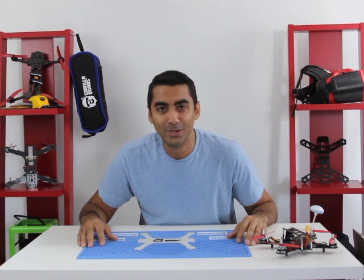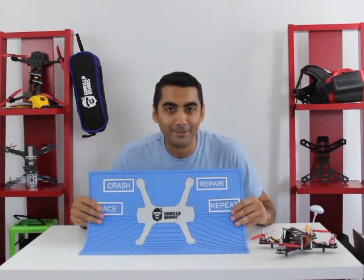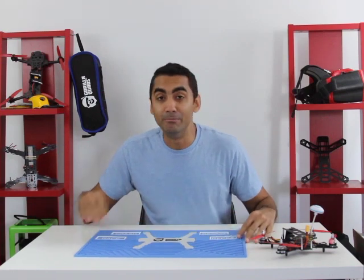Hello everyone, welcome to Guerrilla Quads. We have a new product for you today. This is the Guerrilla Quad Mat — a mat to build and rebuild your mini quads.